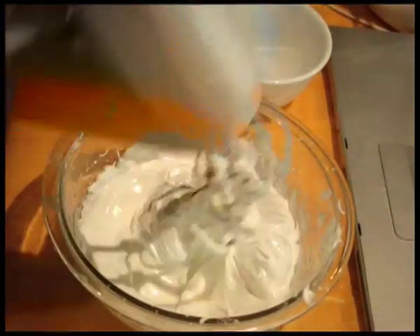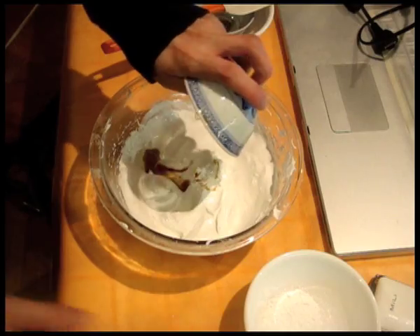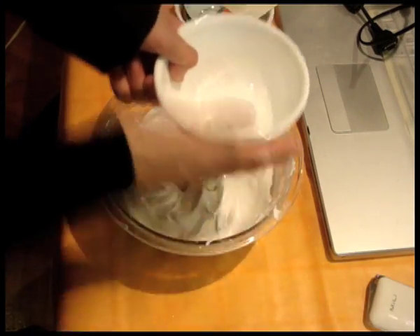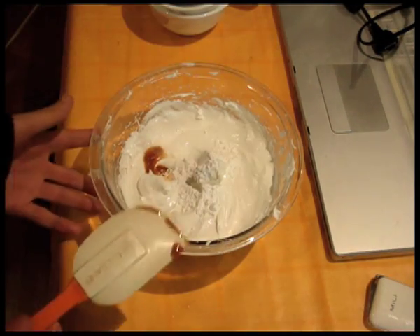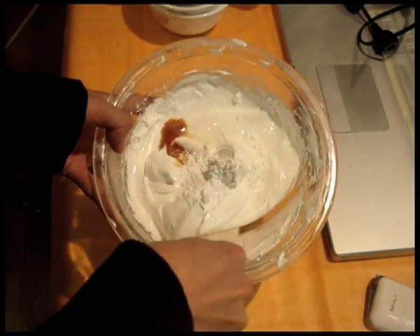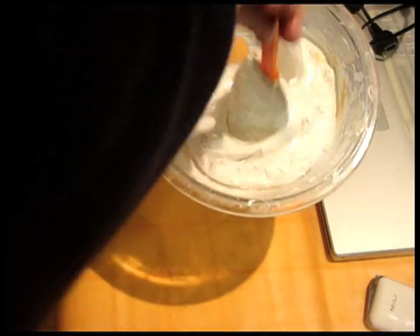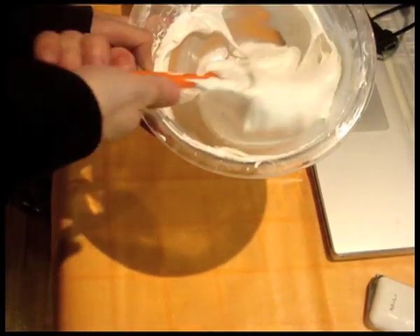Scrape down the sides and bottom of the bowl with a rubber spatula and mix a few times to incorporate any granules left in those areas. Now add the vanilla extract, white vinegar, and corn flour and fold them in. To fold in, use the rubber spatula to drag from the center towards the outside in a swirling motion, then back in towards the center and back out again. Make sure you also get to the bottom and around the sides so everything is incorporated properly. The folding action should be gentle yet definite — not too vigorous so you don't remove all the air you've incorporated.